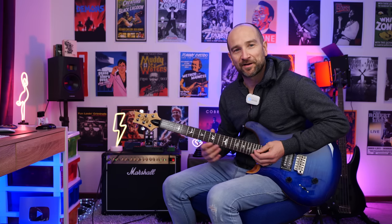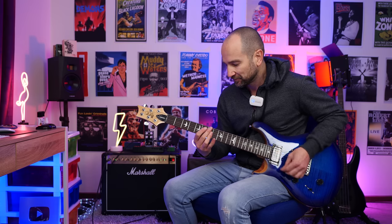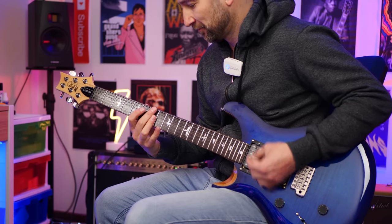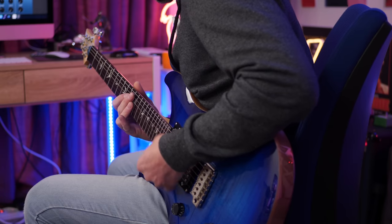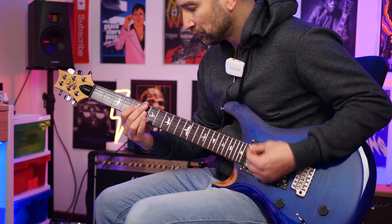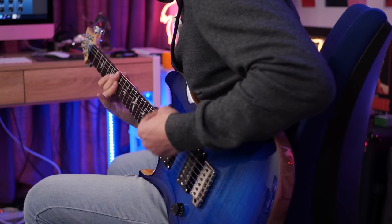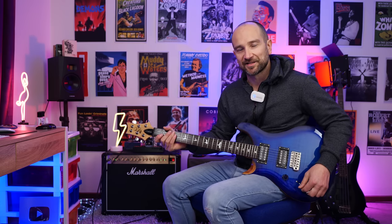And now over to humbucker on both pickups. I actually like that kind of sound — it's pretty cool, and you can also get a really great country tone out of this.